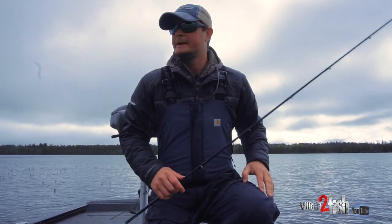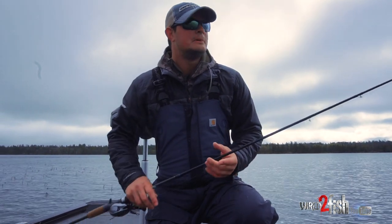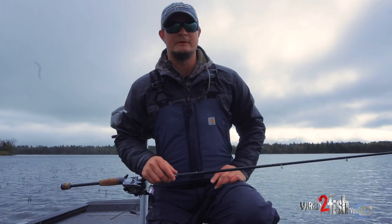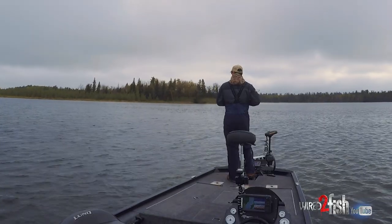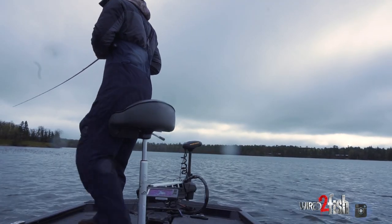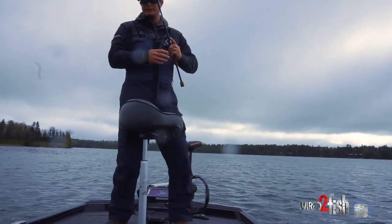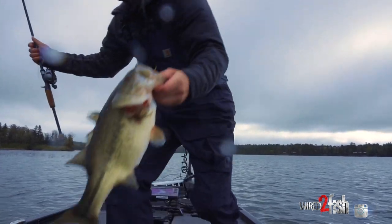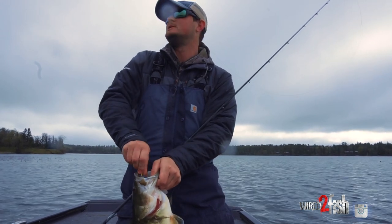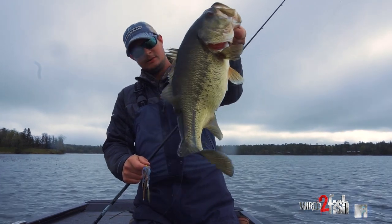I'm just getting a feel for this bite so I'm kind of fishing a little faster with the spinnerbait. I might be able to pluck a couple more off with the swim jig, but this is working pretty well. There's another one — just inhaling these. They are all just toads. That's pre-spawn, you don't get them built like that many other times of the year.